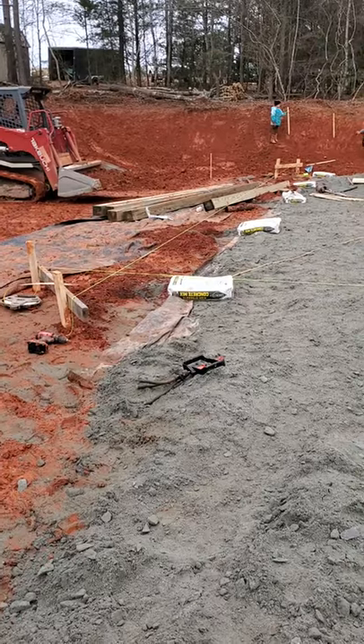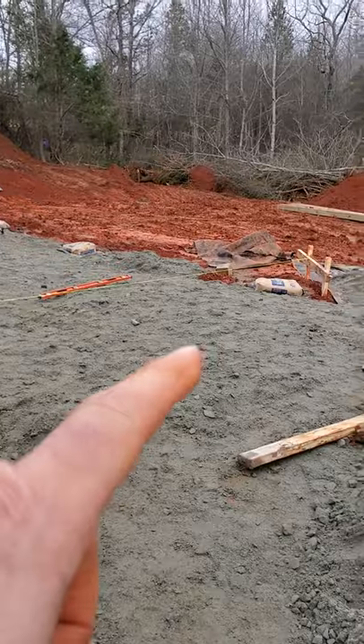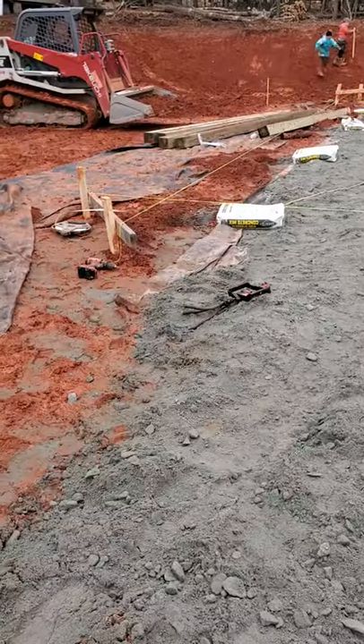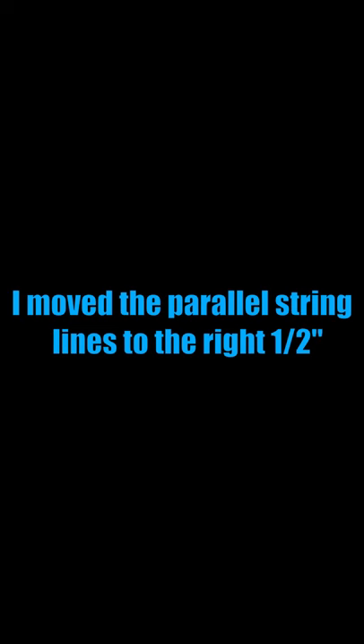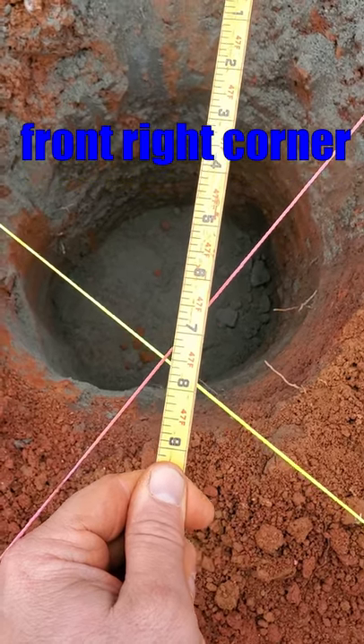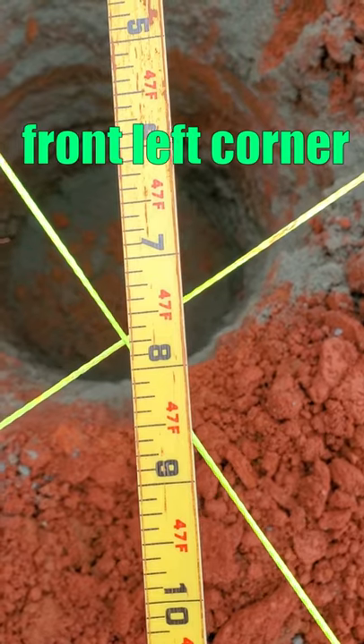What I want to do is take this front left corner and the front right corner and shift both of them to the right the same amount — start with about half an inch to the right. Now showing 47 foot 7 and a half on the front right corner and 47 foot 7 and three quarter on the front left corner.